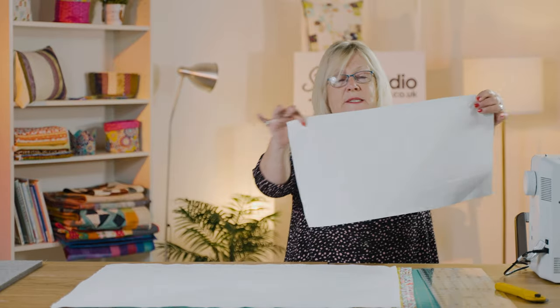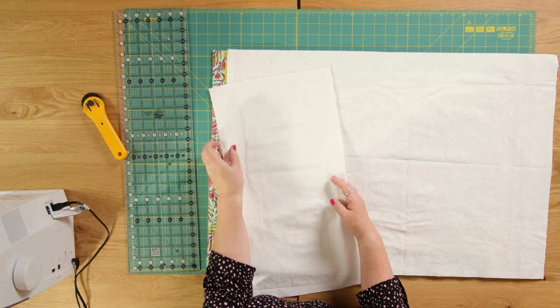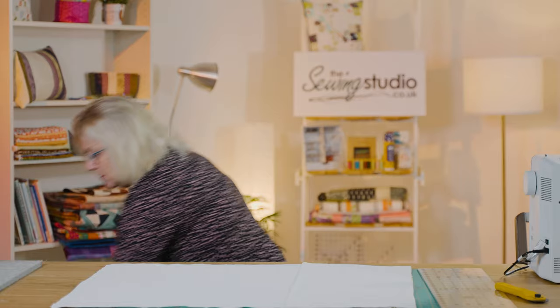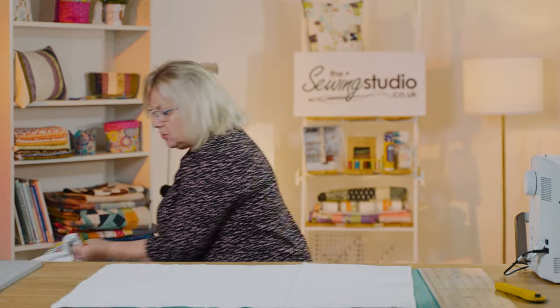Then I've got a smaller piece which I've done the same — folded the hem and folded it again. That's going to go on the inside. I just need to make sure that I've got my flamingos going the right way when I attach these to my quilt.